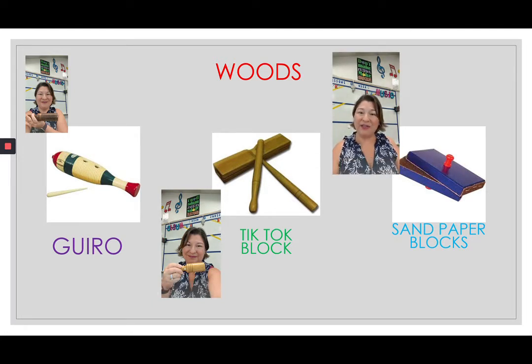The next instruments we're going to look at are called sandpaper blocks. Sandpaper blocks are blocks with sandpaper on them, and these are scrapers.